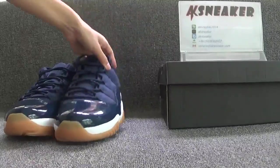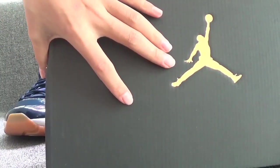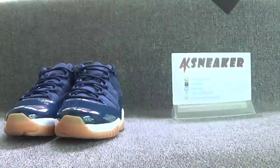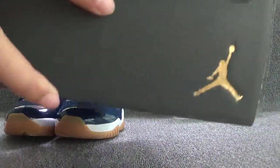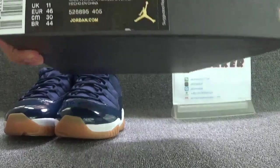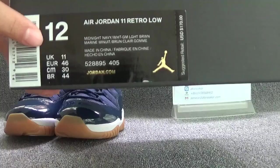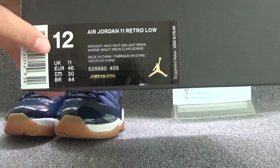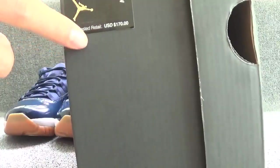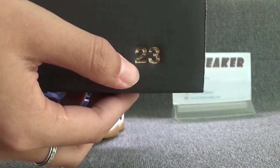Okay, let's check the original box. You can see the golden Jumpman logo on the surface of the box, and this part also has a golden Jumpman logo. And you can find the size of the shoes — the shoes are in size 12. And you can see the retail price.